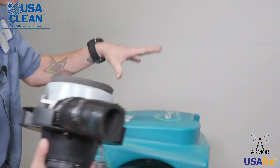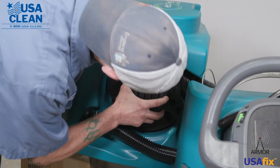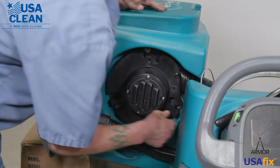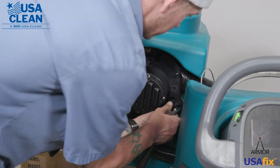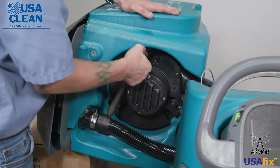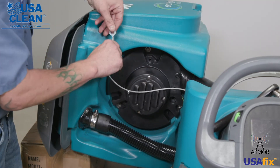Now we can reinstall it back into the recovery tank, just like that. Line up your bolts, your 10-millimeter bolts. Now that we have our back motor reattached to the recovery tank, we can go ahead and reattach the recovery tank cable.